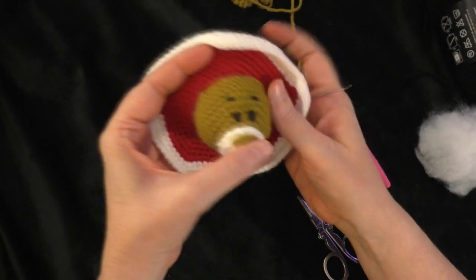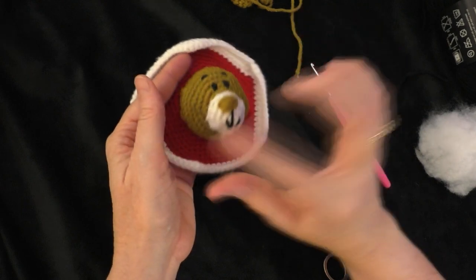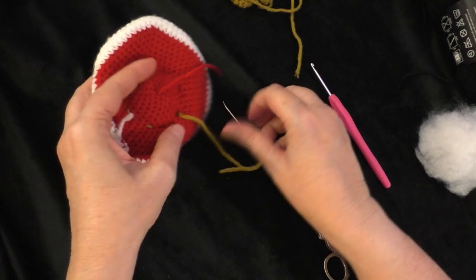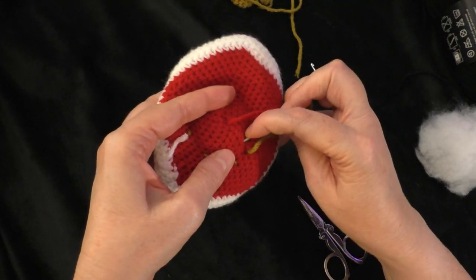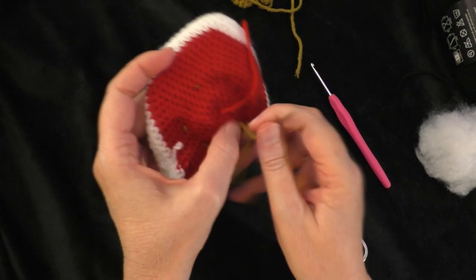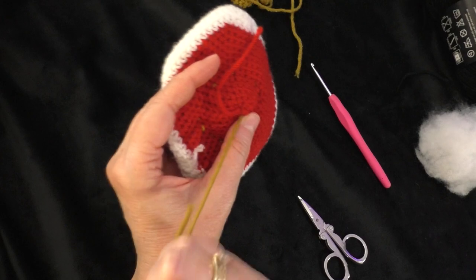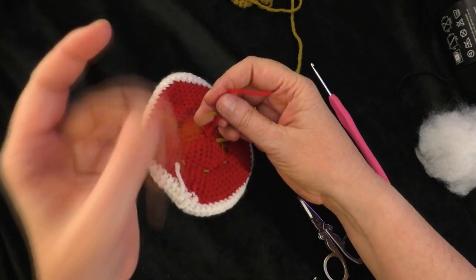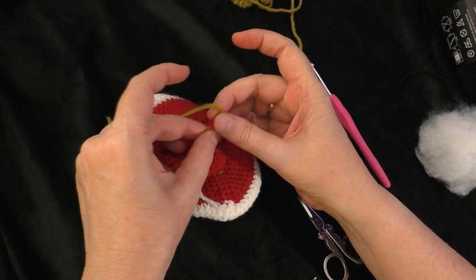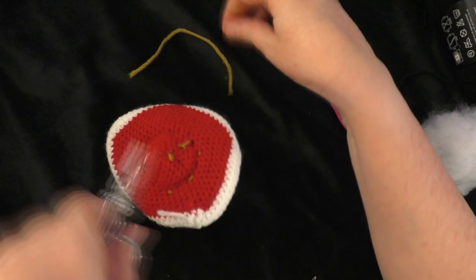I finished sewing the bear's head on and inserted quite a bit of stuffing inside before finishing up. On the back, tie off the yarn and work over to where the tail from the magic circle is, tying the ends together to secure them. Trim it off short to get them out of the way. Now all we have to do is sew our ears on.